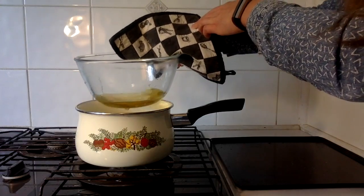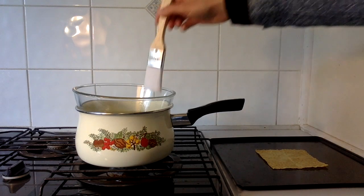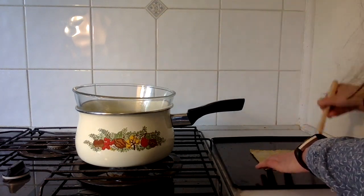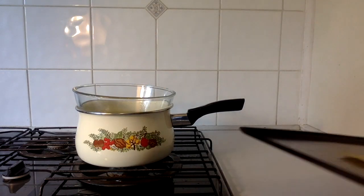After a few more minutes the mixture was fully melted and mixed together, so I was ready to paint it onto the wrap. I brushed on the mixture so that there was a thin layer covering the wrap, and then it was time to pop it in the oven.